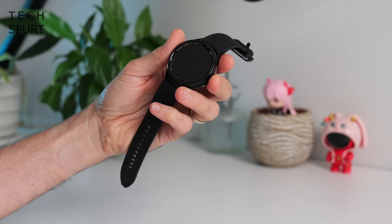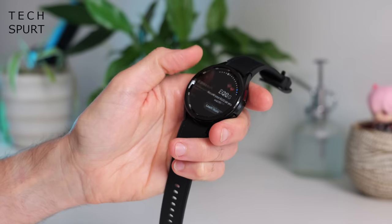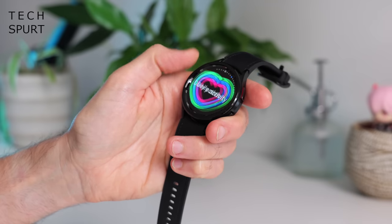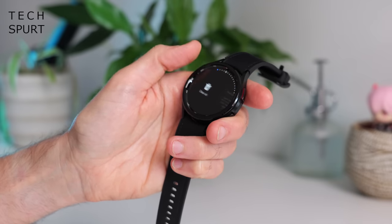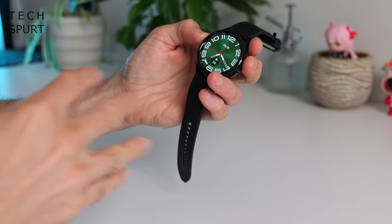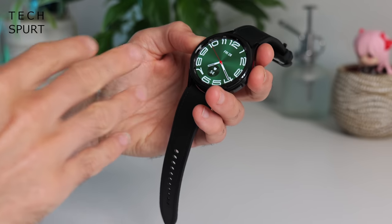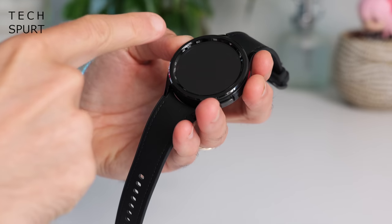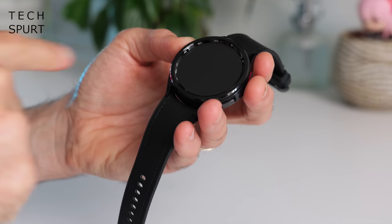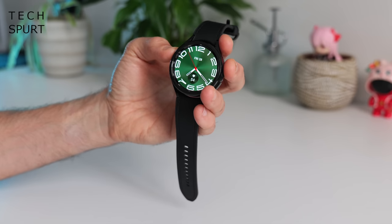It is absolutely marvellous to see a return for the classic model of Galaxy Watch, complete with its classy rotating bezel. This thing was a real miss in the Galaxy Watch 5 series. It doesn't look vastly different from the classic of yesteryear — you've once again got that bezel which juts up above the surface of the display for a bit of extra protection, adorned with dinky wee minute markings.